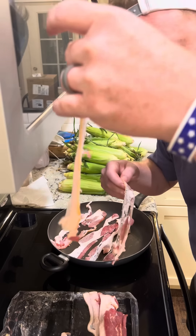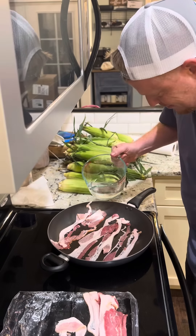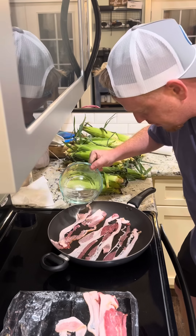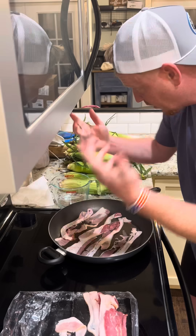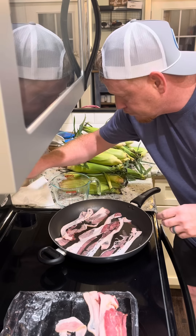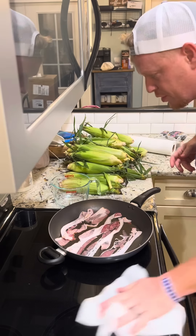Look how thin this is. I wouldn't recommend this bacon. But you pour water in there until it's slightly covered. Turn it on. Wipe this down — no spatter on here now.